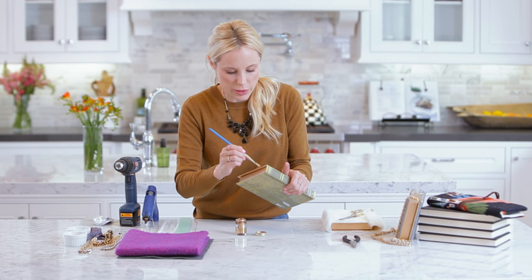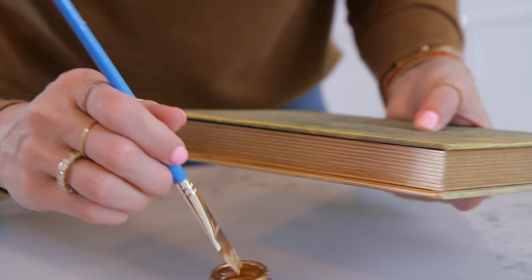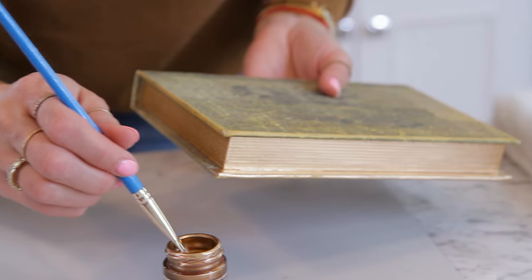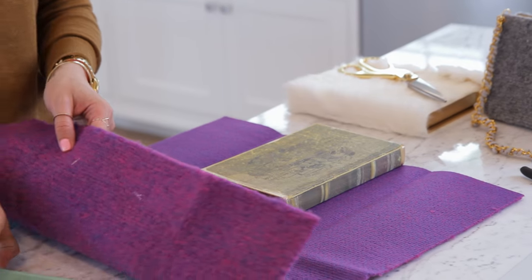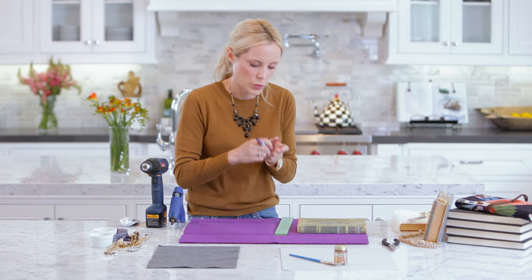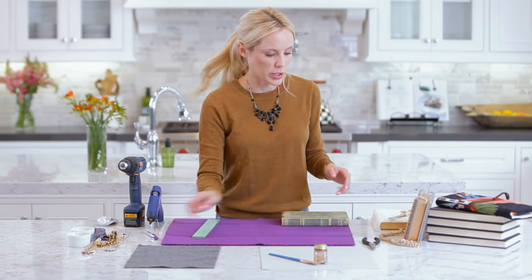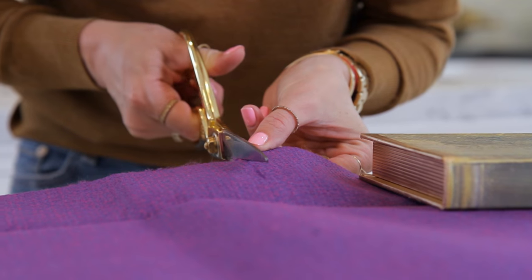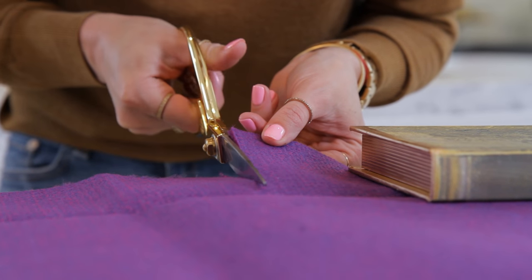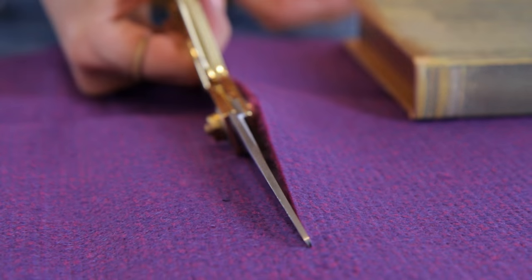Make sure you get the edges of the book too, because the top will be covered but the edges will still show through. Then you're going to lay out your felt, measure it, put it directly to the edge, and mark off where you're going to cut on the other side. Once you've made your line, cut straight on the line. I'm using fabric scissors — these are great because they're sharper and cut a really fine, nice line through any fabric.